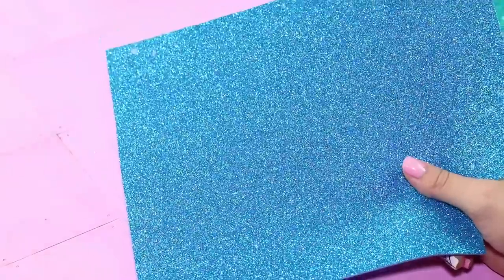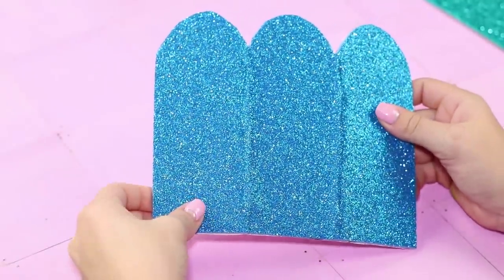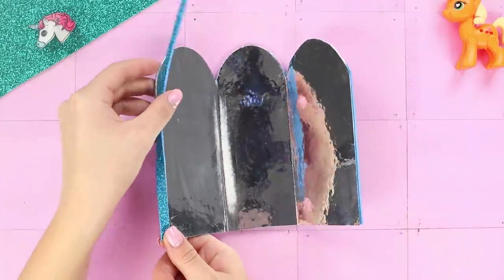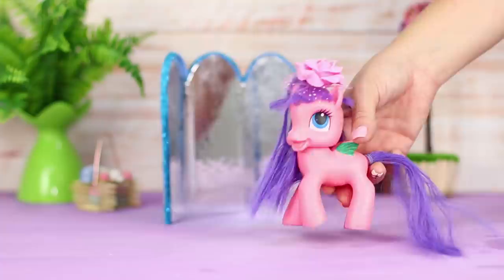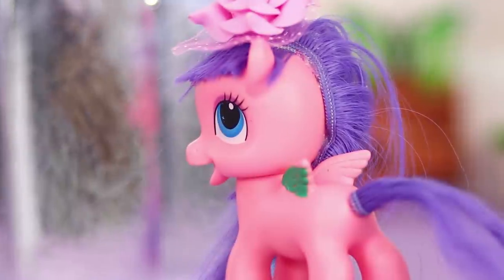The final touch is the decoration. Cover the backside of the mirror with shiny colored paper and make a small border around the edges. Mirror, mirror on the wall! Who is the fairest horse of all?